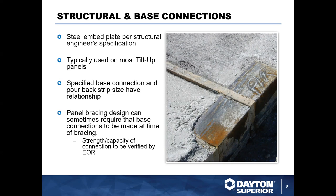Panel bracing design will sometimes require that these connections are welded at the time of bracing, so that's another consideration on site — you're going to have bracing and welding occurring simultaneously. The capacities are determined by the engineer of record. This is going to be on the foot portion of the panel connecting to the footing or slab, which is then welded once those panels are in place.